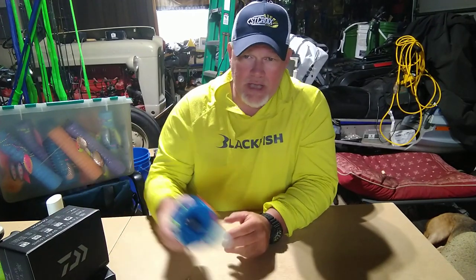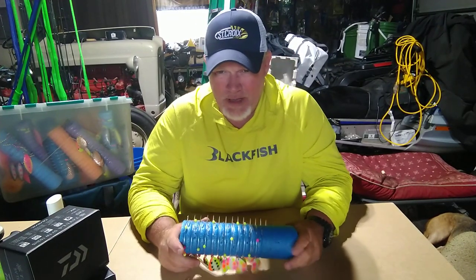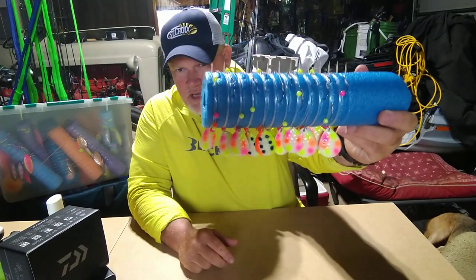Today I'm going to focus more on the evolution of crawler harnesses — how I used to do it, was it effective, and what I'm doing now. I just recently switched over this year, but it's been probably a long time coming. So I'm going to start off with the basics. I used to be one of those guys — I still am to a certain degree, don't get me wrong — but I would take the pool noodle.